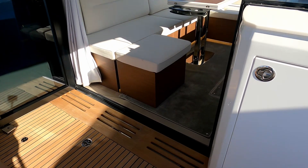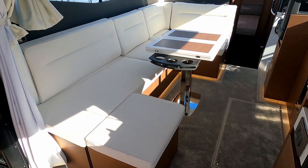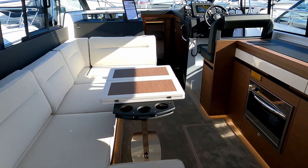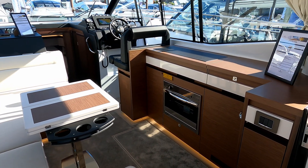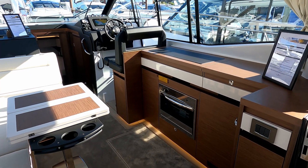That leads you into a stepless platform into the saloon - nice and bright. We've got a sunroof open here as well. Even on a grotty day, if it's sunny you can shut everything up and just sit in here and enjoy the warmth of the sun through the windows.